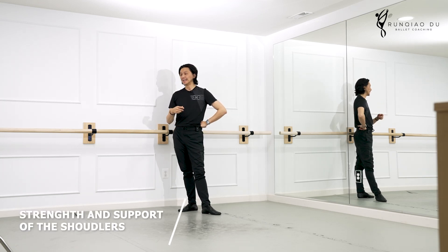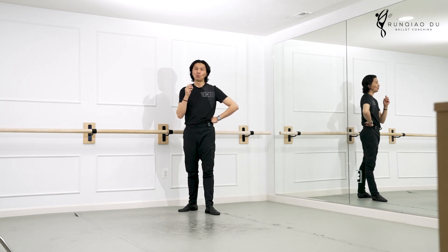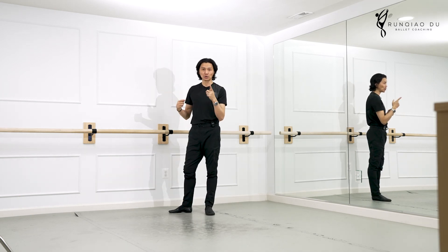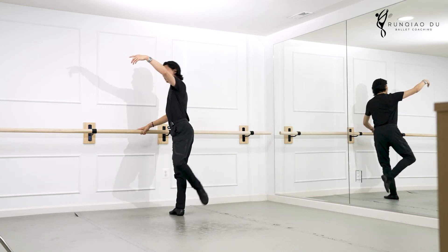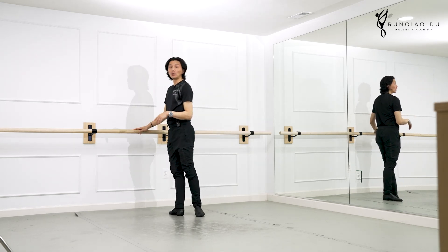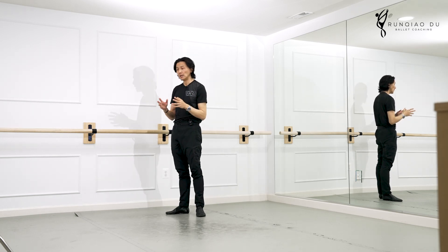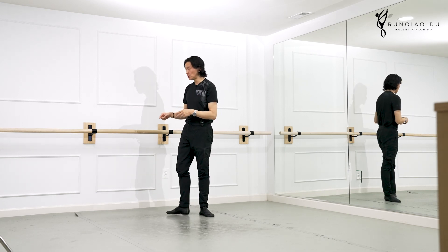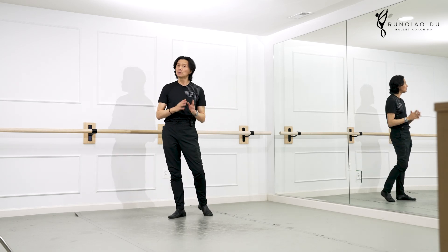No matter what happens, I don't care how high or how low my back leg is, I will not give up the support, the strength of my shoulder. Which means I will not do this. If this leg is up here so high, it doesn't matter — to me it has no value because there's no engagement of our back. This position, if you do this, the leg is purely decorative. It's not useful.